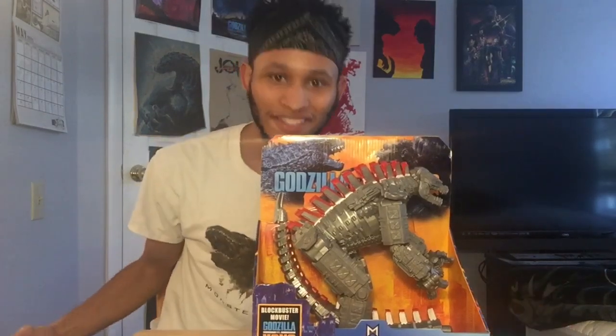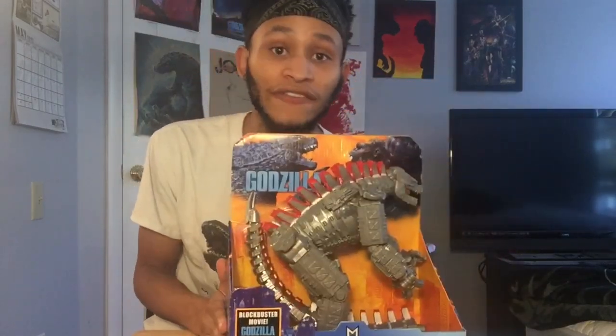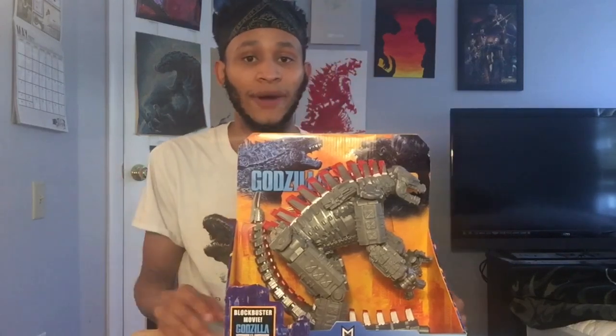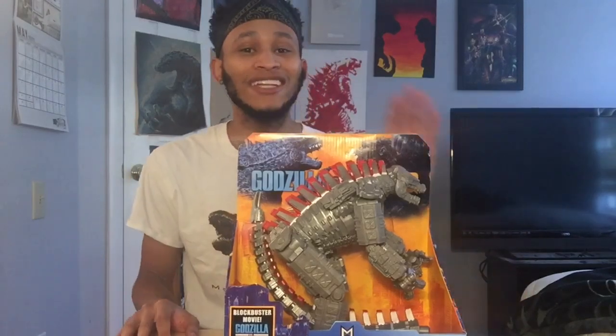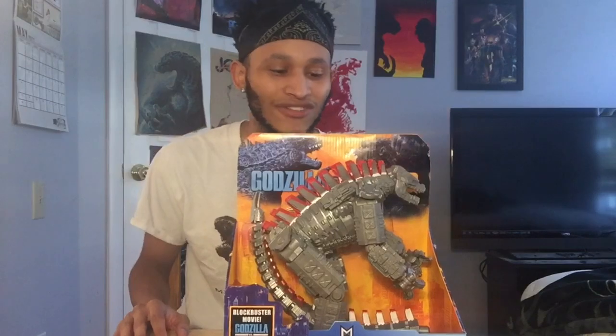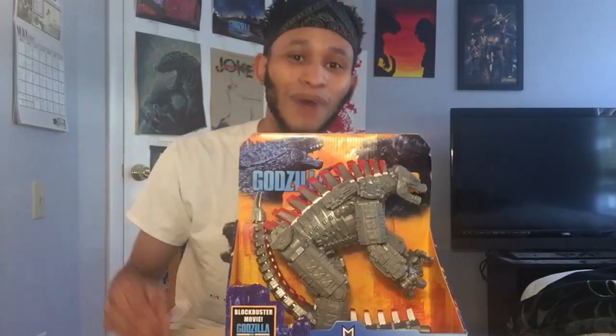Yo, what's up guys? Welcome back again. So in today's video, I'm gonna be finally unboxing my 11-inch giant Mechagodzilla Playmates toy figure. I couldn't find any of these figures at my local Walmart, so I just decided to buy this off of eBay. A lot of you guys were telling me that I'm gonna definitely enjoy unboxing this figure because of the detail and just how good it was for a Playmates toy figure. So with that being said guys, let's go ahead and unbox this figure.